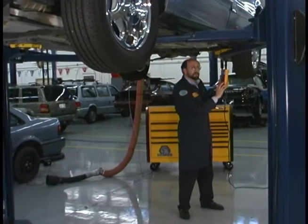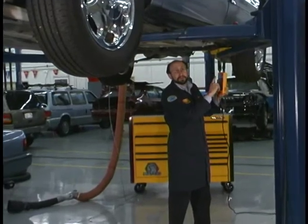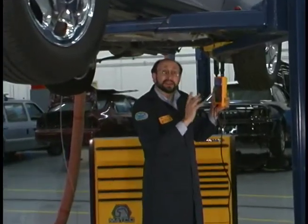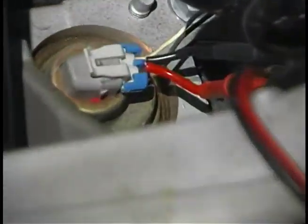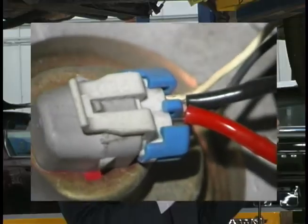Wheel speed sensors are another important test. I'm hooked up to this ABS wheel speed sensor. It's a magnetic sensor, so it's important that you don't simply ground one of the wires and hook to the sensor. The sensor is designed with a small coil inside, so you have to hook across that coil.